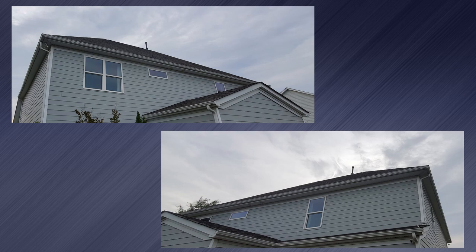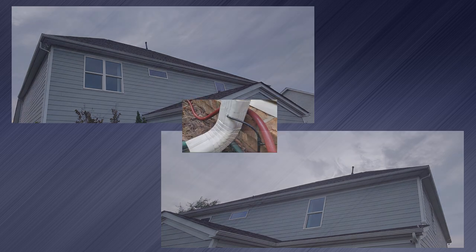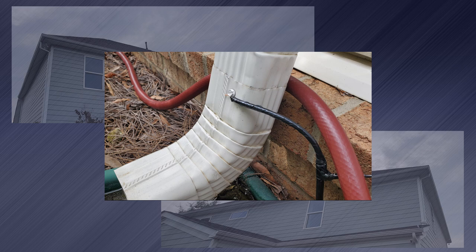Luckily for me, the house was wired with RG6 for cable TV, but I don't use it. So I was able to trace the coax that runs from my office to the outside, and it was close to a downspout. I stripped the coax and connected the center conductor to the downspout and the outer shield to a ground rod nearby.